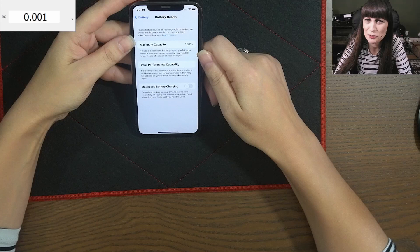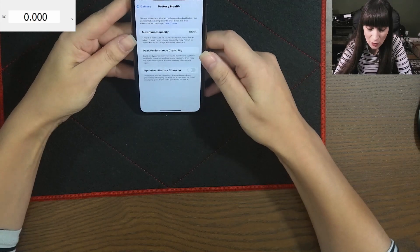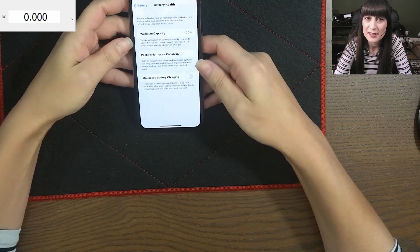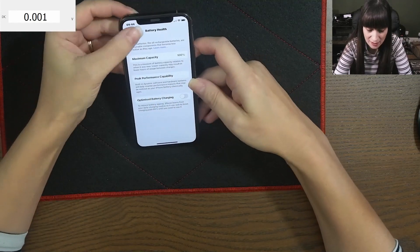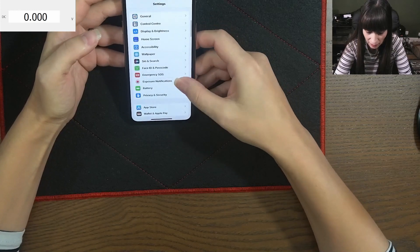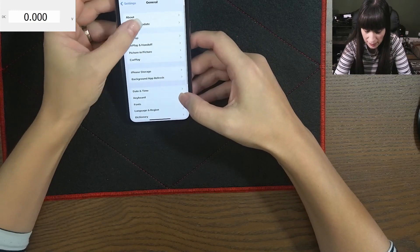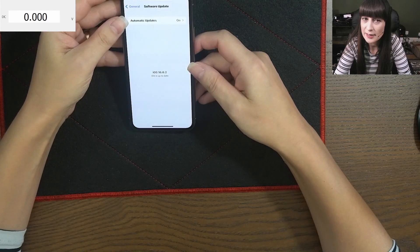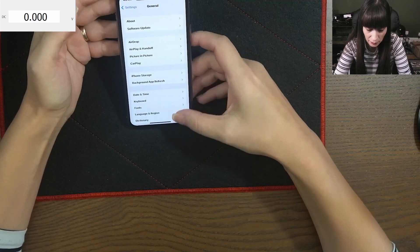No way is this true. My phone is lying to me, but we cannot prove that. So I did all the updates, everything. My software update is up to date, it's 16.0.2.